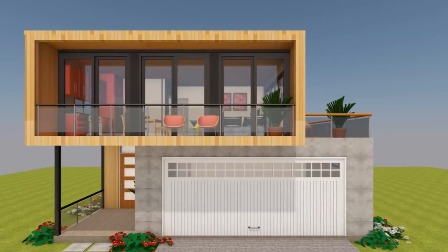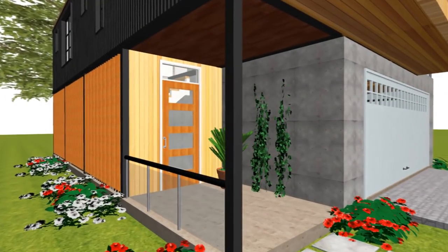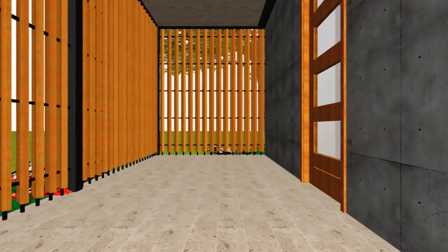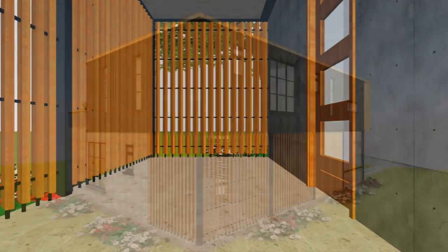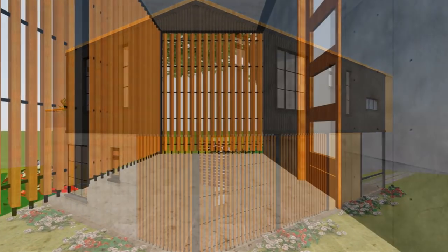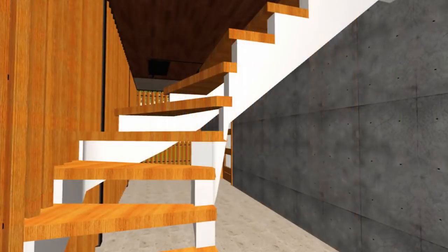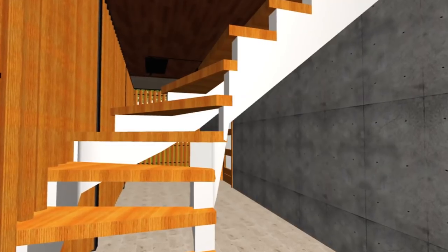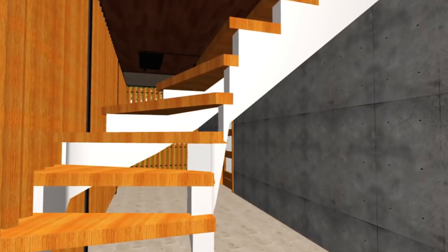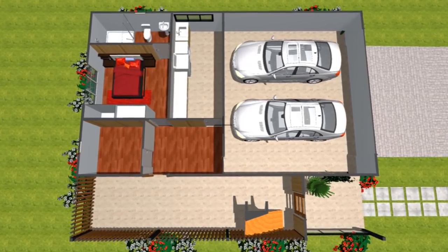This four-bedroom luxury shipping container house accommodates the following salient features. From the entrance porch, which falls under the cantilever above, you get into a nine-meter long gallery — a nice outdoor space to supplement the functions of the house, and also a space to display various forms of art along the wall. It is also a transition and circulation space where the staircase accesses the first floor level. Alternatively, you can drive into the garage that can accommodate two cars.